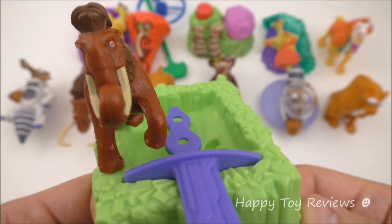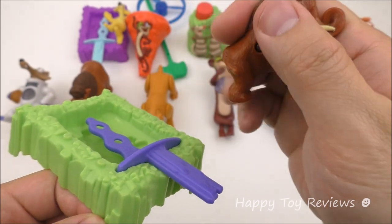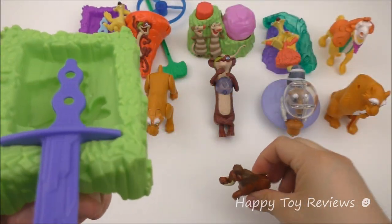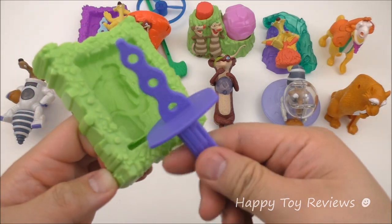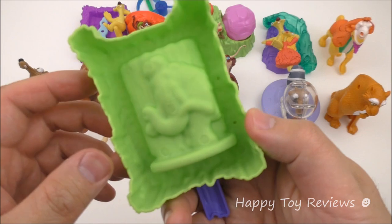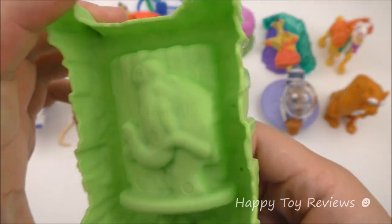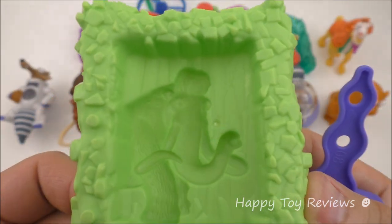Toy number one is the Manny Lolli Maker. So there's Manny the Mammoth. This actually comes apart, so it's a separate toy. And then you also have two more parts — you have this, which is the stick, and this one is actually a mold. Can you see Manny over here? So that's the underside, and on this side you can see Manny.